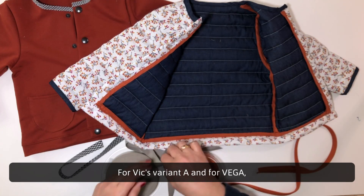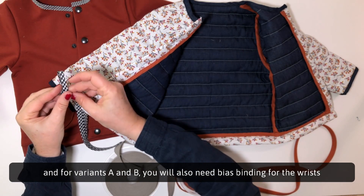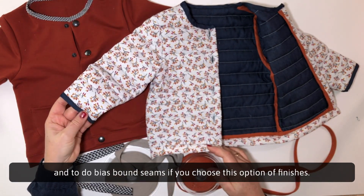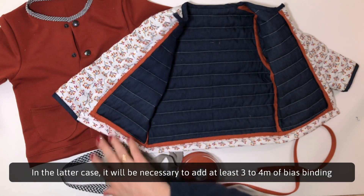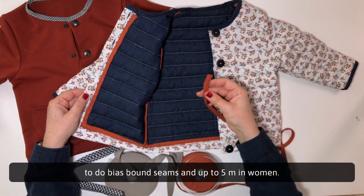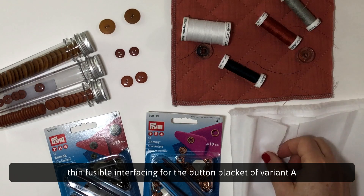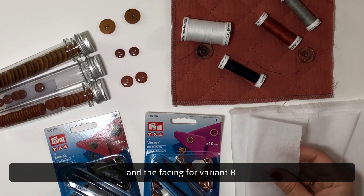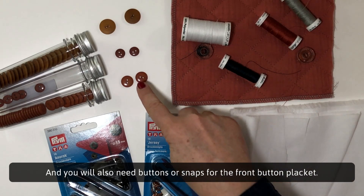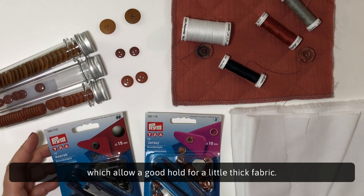For Vic's variant A and for Vega, you will need knit or woven bias binding for the neckline, and for variants A and B you will also need bias binding for the wrists and to do bias bound seams if you choose this option. In the latter case, it will be necessary to add at least three to four meters of bias binding for up to five years and up to five meters for women. You will need coordinated thread, thin fusible interfacing for the button placket of variant A and the facing for variant B. You will also need buttons or snaps for the front button placket. If you opt for snaps, we highly recommend the special anorak snaps, which allow a good hold for slightly thick fabric.